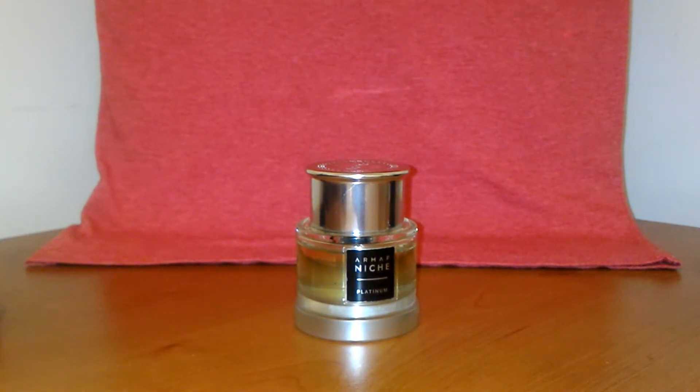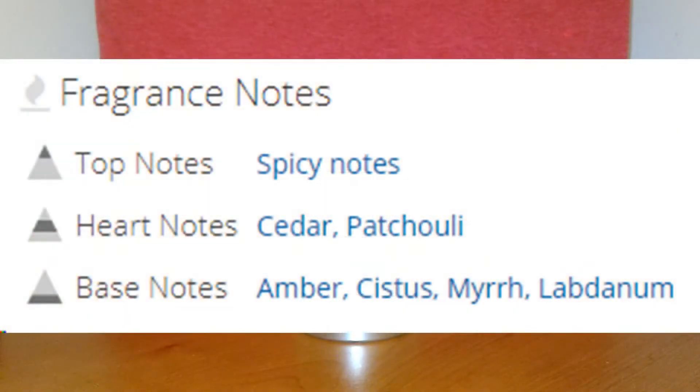In terms of the smell, when you first spray it, what I get is definitely cedar. On an initial spray, you get cedar mixed in with other notes, but cedar is the most predominant smell you're going to get in the first five or so minutes. Those other notes mixed in smell like a little bit of myrrh or frankincense — a smooth incense smell — as well as some spices. So it's cedar mixing with slight subtle spices and amber.